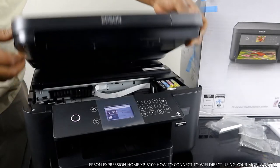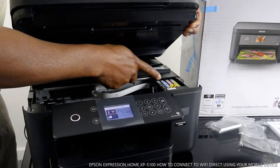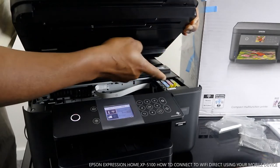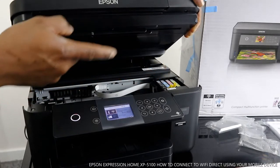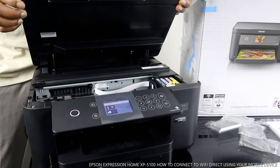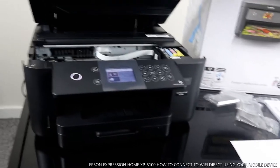I'm going to open it up for you to see the cartridges. 502 BK, 502 C is for cyan/blue, 502 M is for magenta/red, 502 Y is for yellow. You push this across to load in the cartridges.